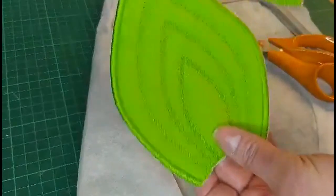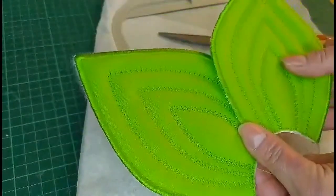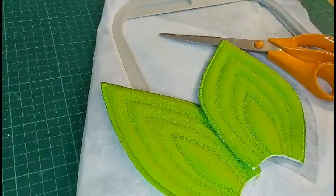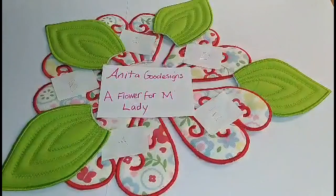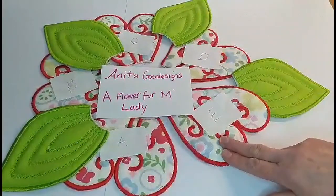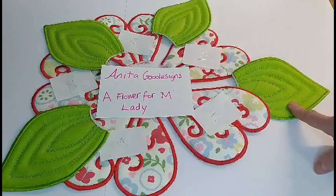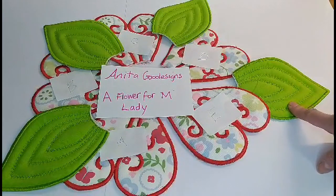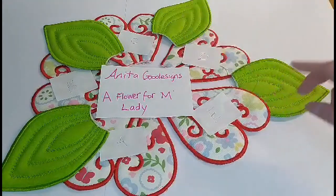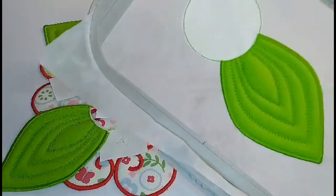You have to do five of these for the centerpiece. We've got everything sewn out now. As you can see, the leaves and the petals of the flowers are actually sewn exactly the same way. We've got four leaves sewn out. The last leaf for the centerpiece will actually be sewn differently.